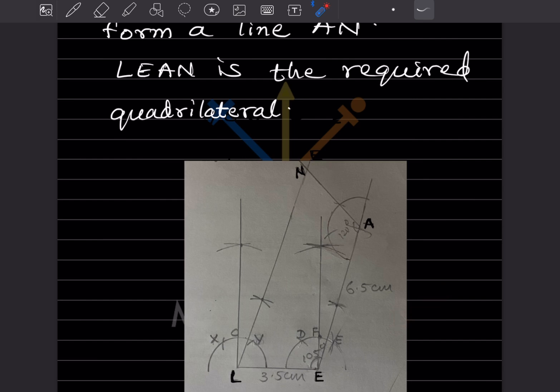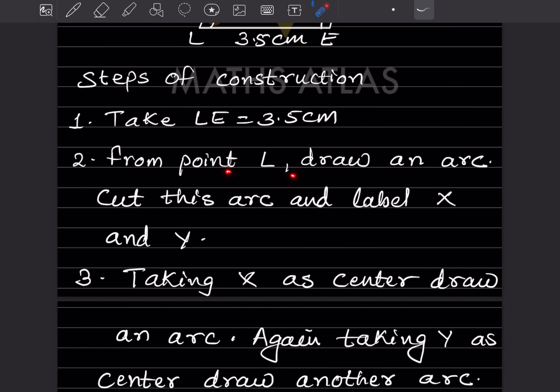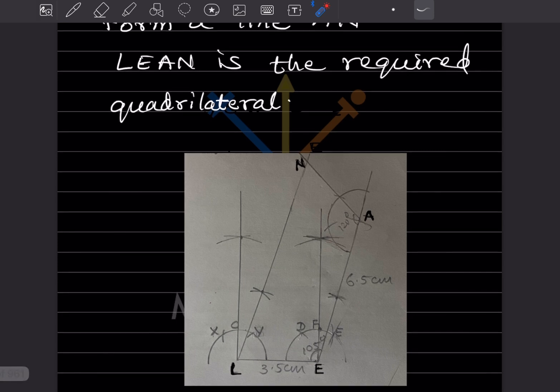I have done this construction on a piece of paper and pasted it here, so your construction should look like this. LE is taken as 3.5 cm. The next step is: from point L, draw an arc, cut this arc, and label the points X and Y. You can take any radius to draw this arc.